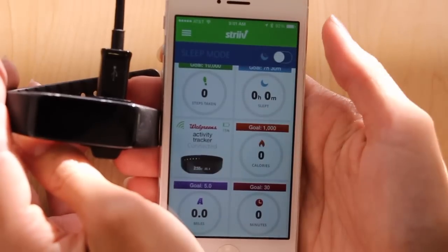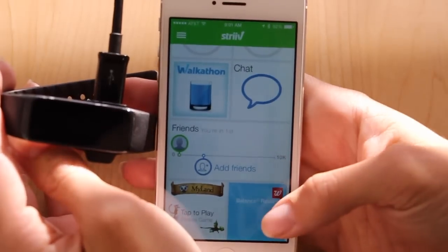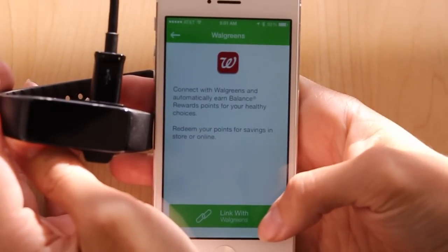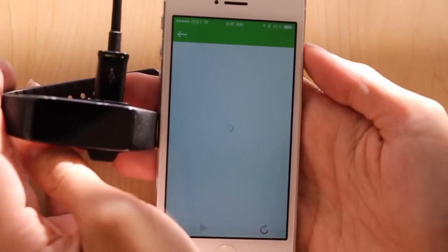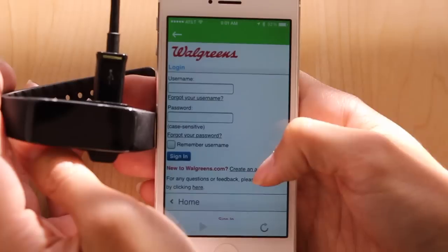If you wish to pair your Walgreens Activity Tracker and your Strive account with your Walgreens Balance Rewards account, you can do so by tapping on the Balance Rewards tile and select Link with Walgreens. The next screen will take you to log in with your Walgreens Rewards account. If you do not have one, you can create an account here.